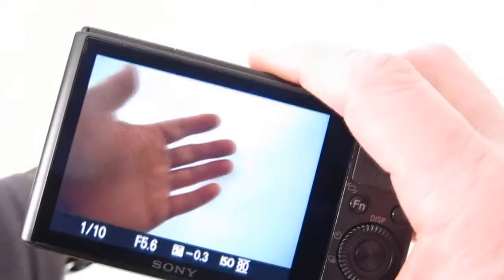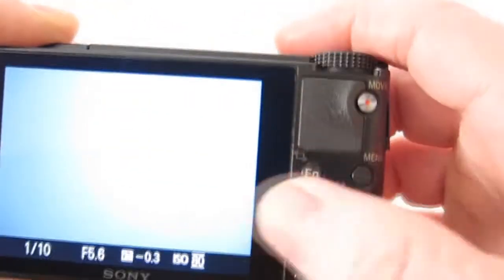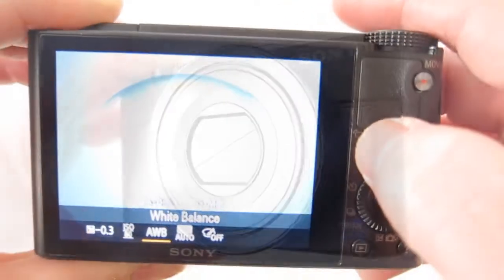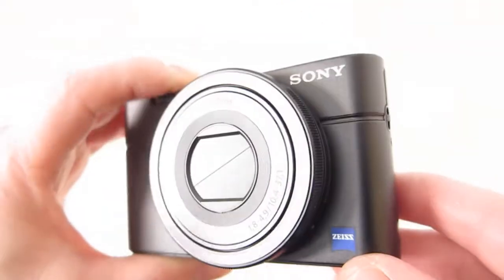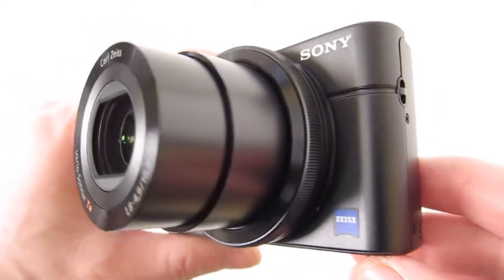Here we have the 3-inch 1.2 million-plus pixel White Magic TFT LCD screen. It's supposed to be pretty good — bright in daylight — and yeah, it's pretty good detail.